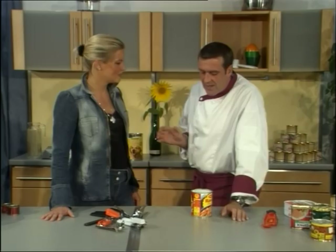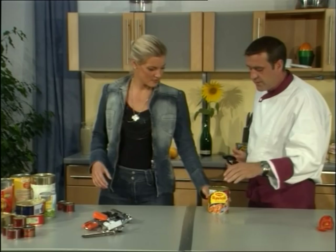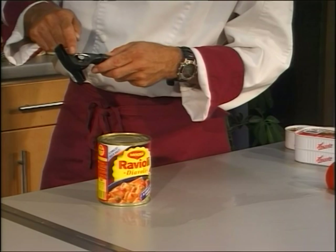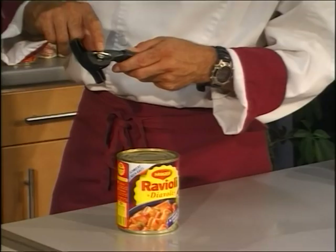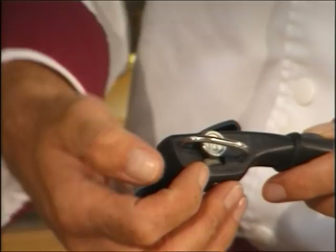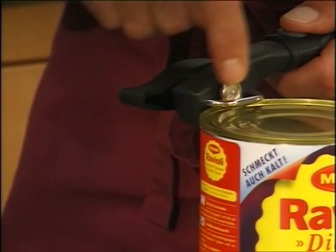Now we need another can. The next thing — I need another Maggi Ravioli. It's now international, from Nestlé, but we don't make advertising. Now, we have no lever — we have only a turning wheel, a guiding rail here, a transportation wheel, and there's a spring inside. The small wheel down here is not sharp. This one opens the can, but we don't cut — we press to open. First, turn back so the spring pulls the wheel out, then lay it flat down on top, front and back, and then turn forward.